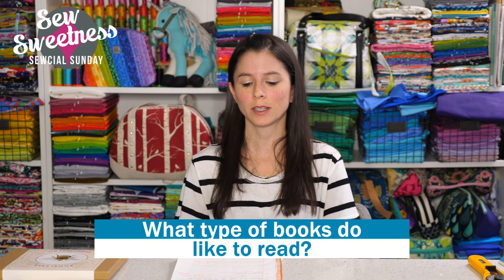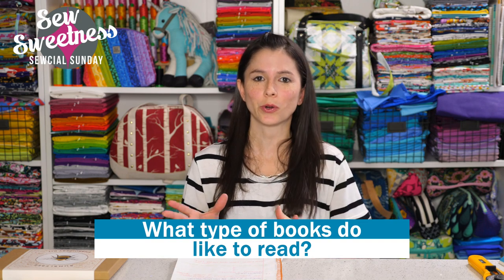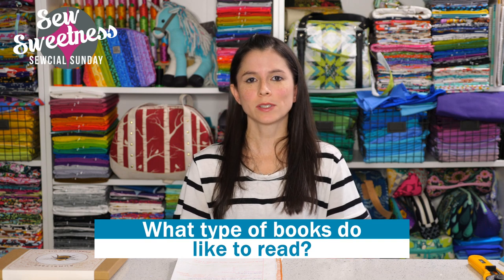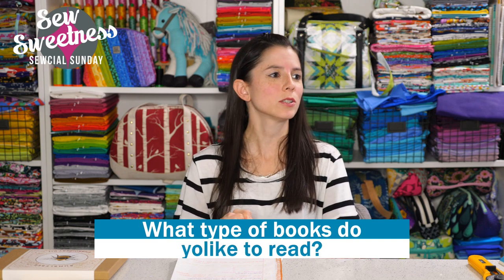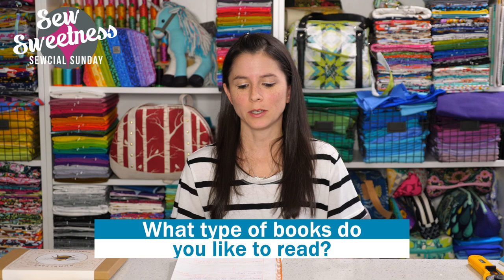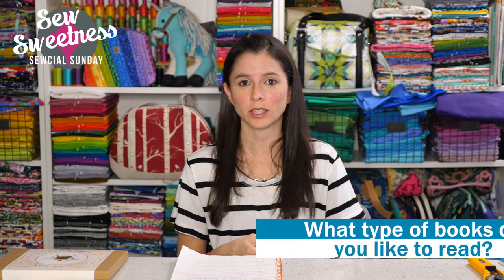What types of books do you like to read? I like historical fiction and I do enjoy a good murder mystery book. I just finished watching a TV show based on one of my favorite murder mystery authors, Tana French. The show was on Starz and it was called Dublin Murders, based on two of Tana French's books. I just finished it last night — it was a really great TV series. Historical fiction and murder mysteries are my two favorite types of books, obviously in addition to sewing and quilting books.